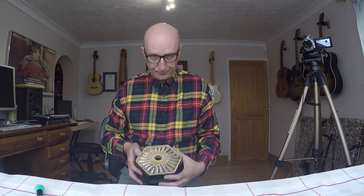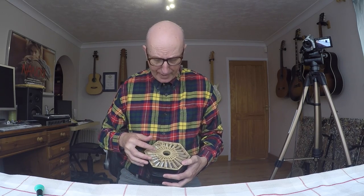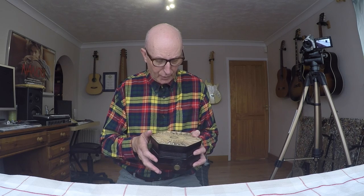This is the bit we now need. The bit you can now see is called the reed pan. So this is an English concertina, so the notes are the same on the press and the draw — on the close and the open of the bellows.